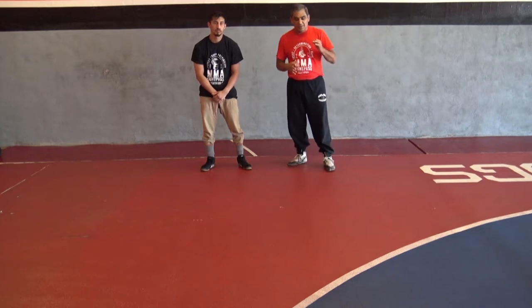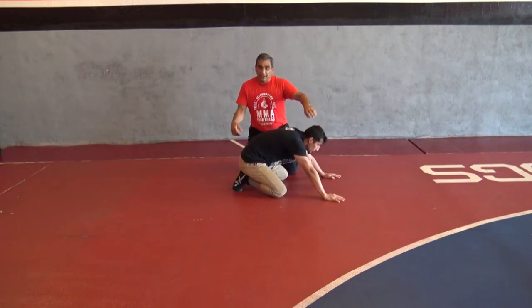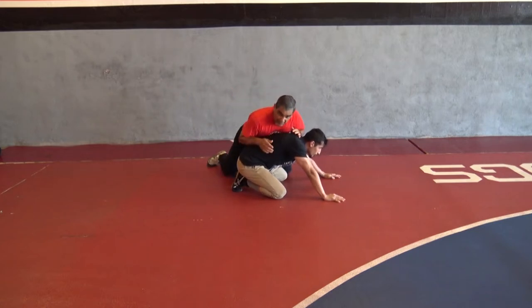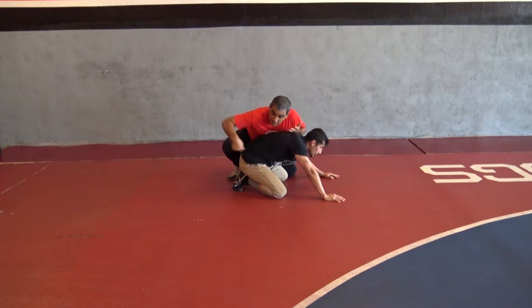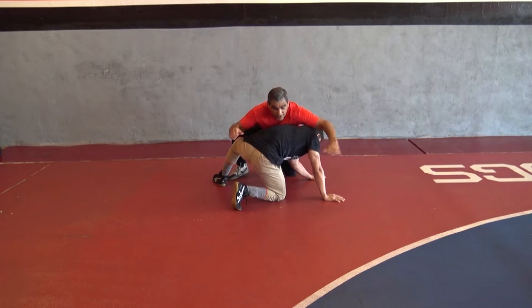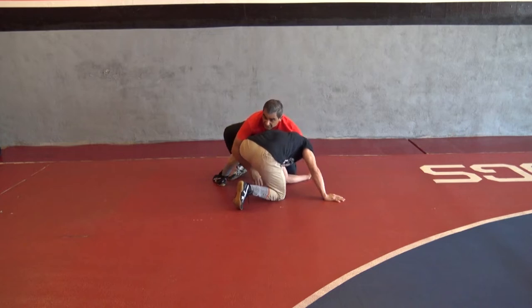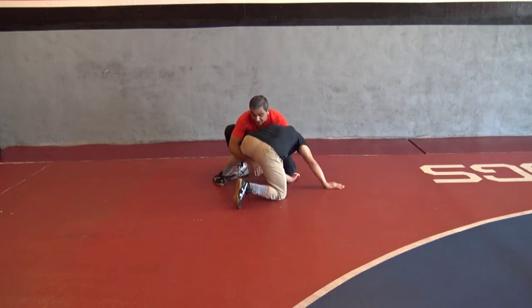First one: go ahead and get on your boards. The first move we're going to do is a crossface near-side cradle. The opponent falls and lands on his boards. I follow the body and make sure I'm about to get into control. But then my opponent all of a sudden gives me a near-side cradle — he steps with this leg. At this point, my left hand starts coming over his head, scooping that head, and my right hand comes into the knee, so that I can now lock my hands.